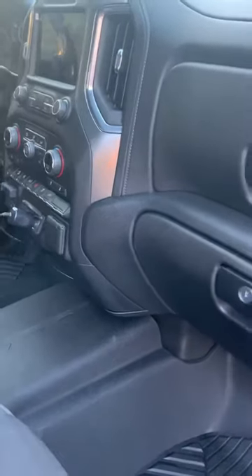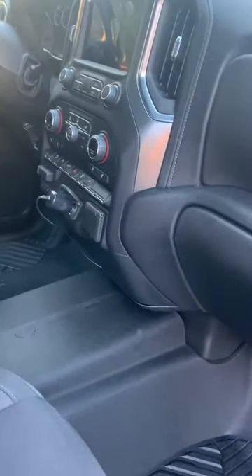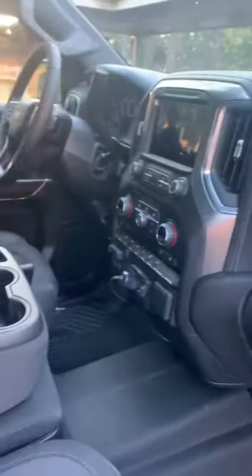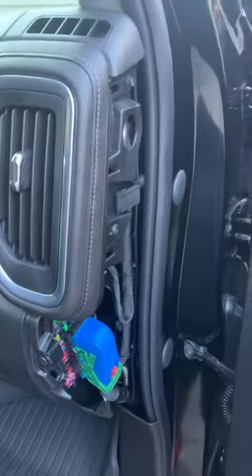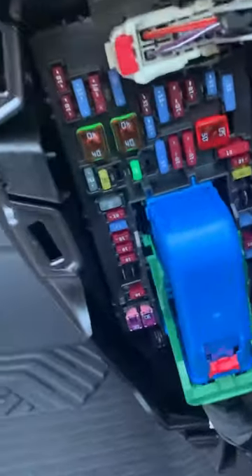It's a real simple fix — even older vehicles have this, you just have to find the right one. This one is for a 2021 Silverado. On the passenger side, this one has three fuse boxes: one on the driver side, one on the passenger side, and one under the hood. The one you want to worry about is the one on the passenger side.